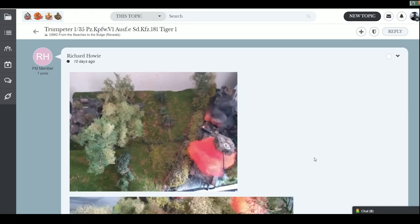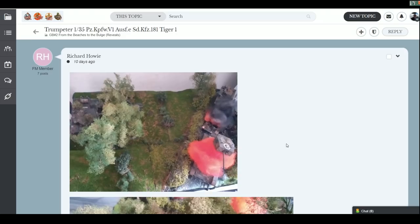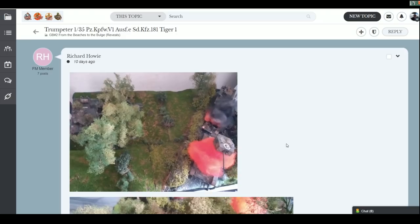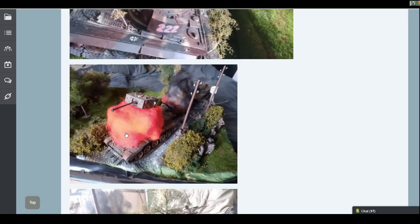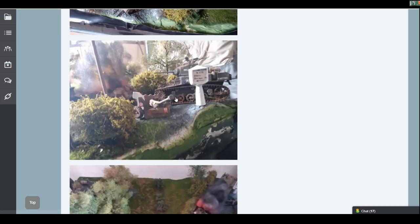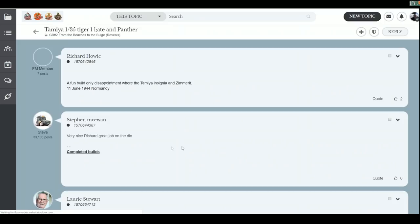We've also got an explosive diorama from Richard - a Tiger waiting in ambush, just knocked out. Guys, when you finish, please include a description with the manufacturers and any tools or bits you used, as it helps with the context and link to the actual build. Really nice use of fiber for the smoke and explosion, and there's even a bent anti-tank gun down there as well. There's a lot going on. Very nice indeed - congratulations, Richard, lovely job.